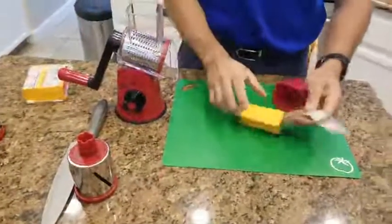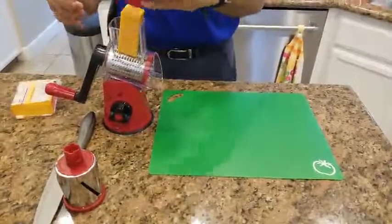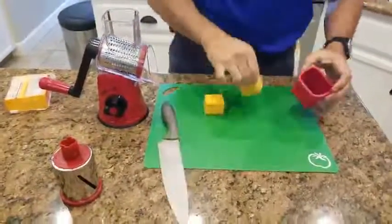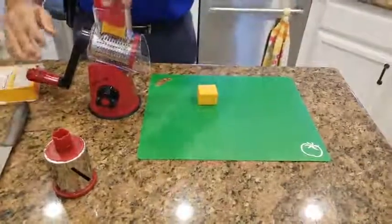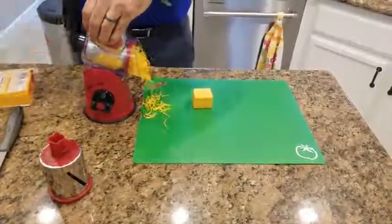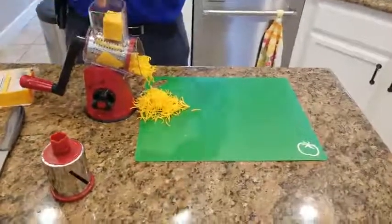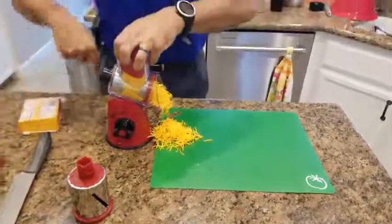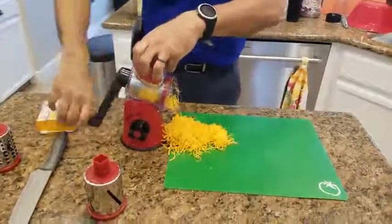That's solid. Cheese out, over here. I don't know if I should probably cut these in half — let's give it a shot. Oh wow. Yeah, that's awesome. Wow.